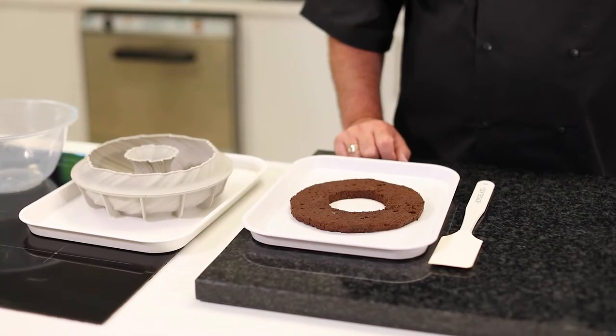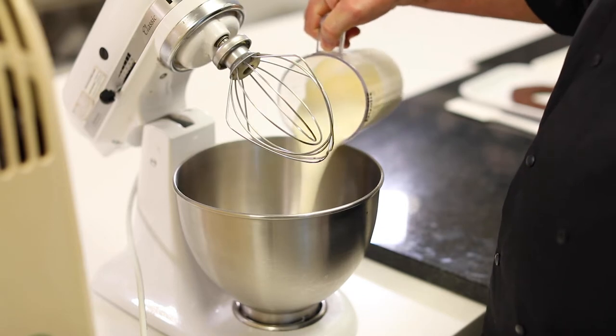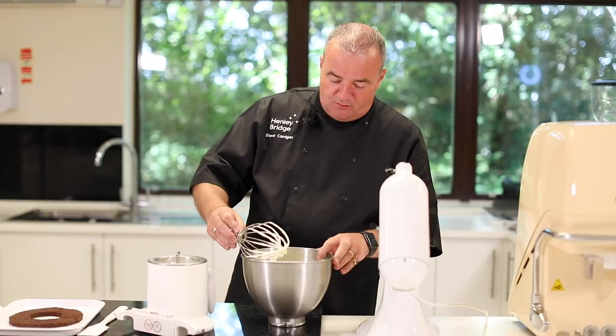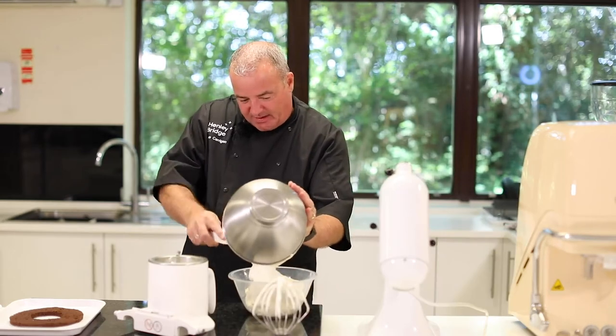You'll also need a silicone mould and a sponge which will become the base. I've taken my cream and whipped it in my machine to a nice soft peak. You don't want to over-whip it at this stage. Then we need to remove the cream — don't worry about getting every last bit out.